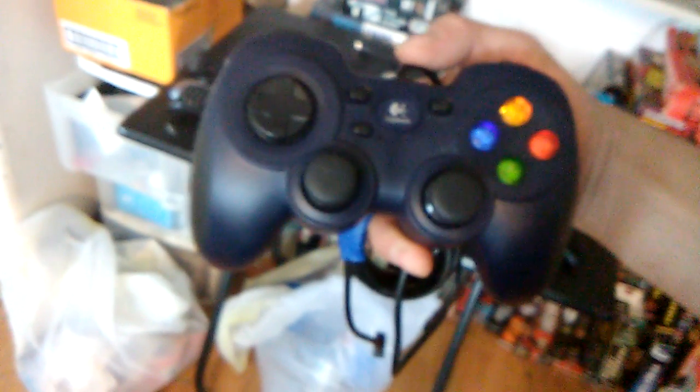Besides the 360 controller, the official third-party — just like the Gravis gamepad — Logitech developed this version. I like this controller a lot because it has different modes for changing the trigger button to digital or analog. It's perfect. This is a great controller.